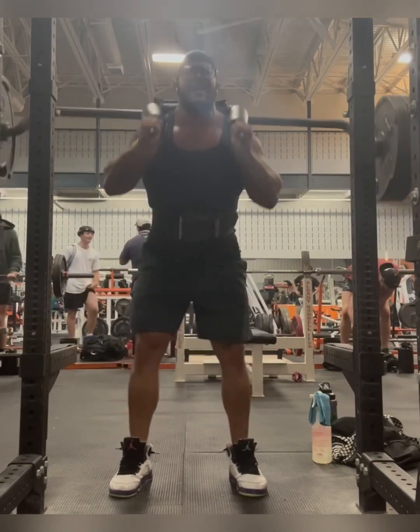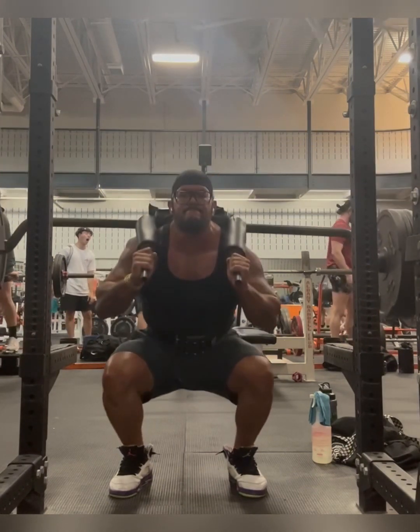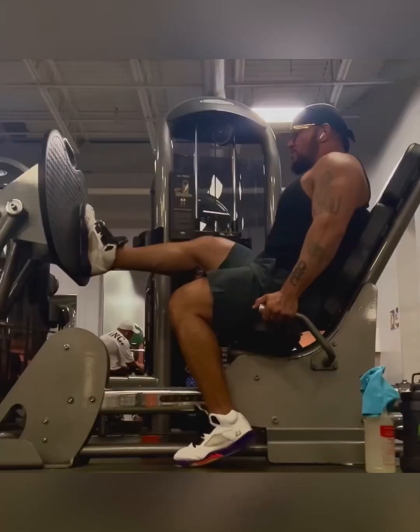This is my full leg day workout. I usually start off with squats. I do five sets, and the rep range is always 10 to 12 — minimum eight.